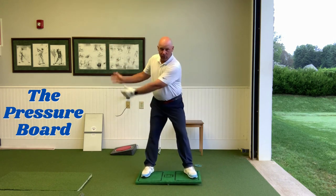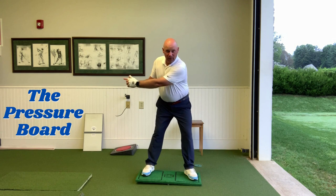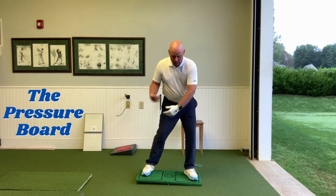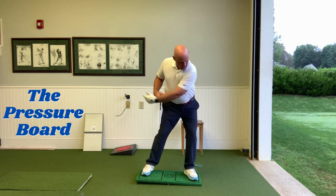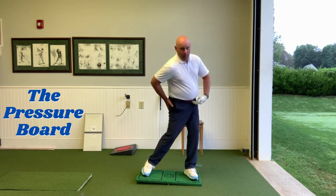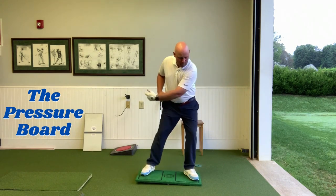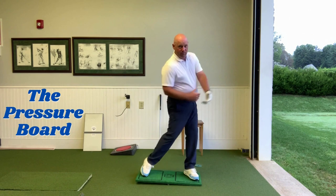Skill number three: when my lead arm is parallel to the ground, feet are on the ground, I'm secure on my lead side — I feel like I'm just pulling. I'm rotating my body and I can feel a big squeeze in my glutes, a big squeeze in the cheeks, and a big source of power from my body because my body is in position.